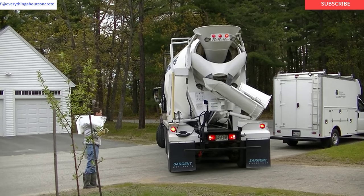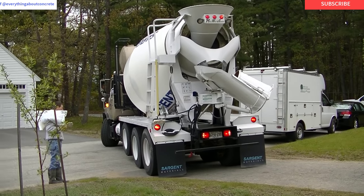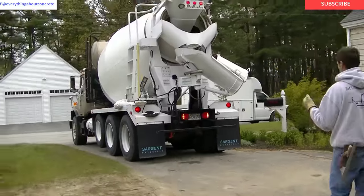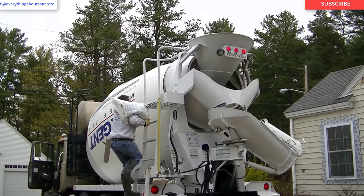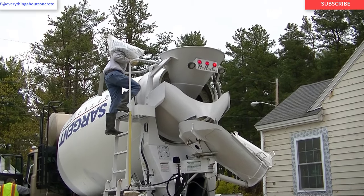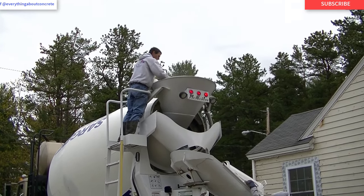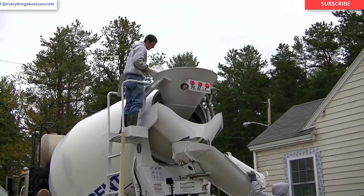Now in case you guys don't know me, my name is Mike Day. I own Day's Concrete Floors Incorporated, and this is my YouTube channel, Mike Day, Everything About Concrete. This is the kind of stuff I show you on this channel: how to pour concrete slabs, how to pour floors, stamp concrete, concrete repair, everything to do with concrete. So if you like that kind of stuff, go ahead down there and hit subscribe now. I also have a lot of extra stuff we put on my Facebook page. You can see it if you search at Everything About Concrete, and you can be a member of my Facebook page and learn all kinds of extra stuff on there also.